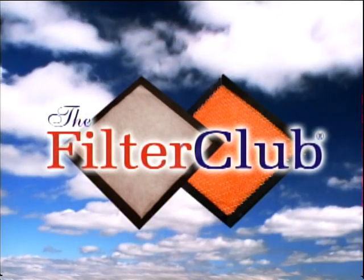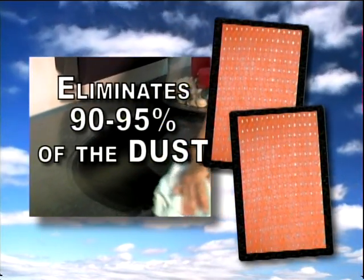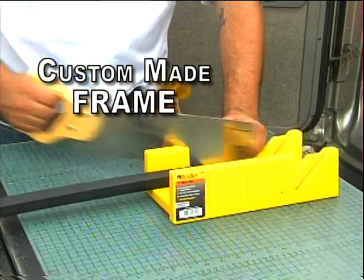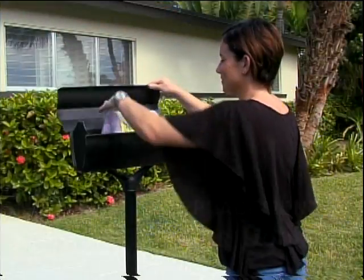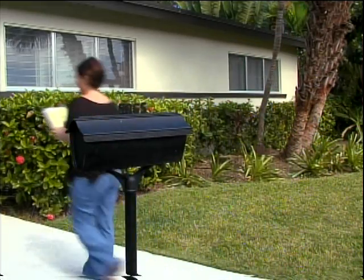The Filter Club is the solution to those problems. Our antimicrobial filter eliminates 90 to 95 percent of the dust. We build you a custom-made frame fit exactly to your air conditioning unit and send a replacement filter right to your door, so you'll never forget to replace your filter every month.